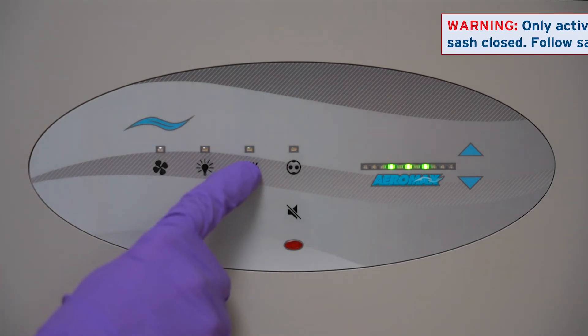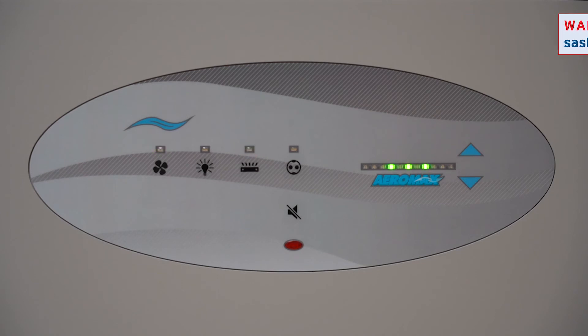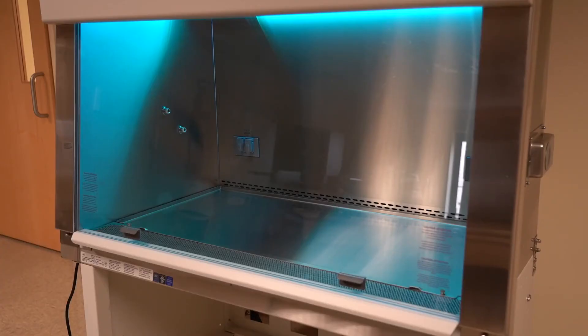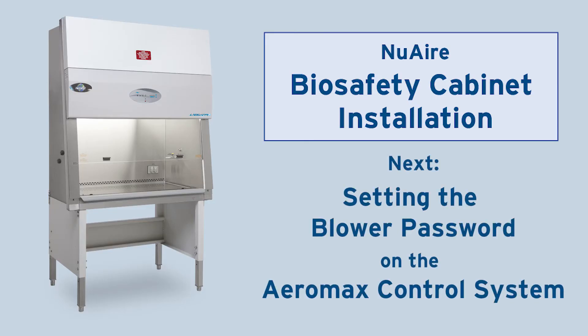When you turn the UV on, it will turn off after the time elapses. A blinking light above the UV key indicates the timer is active. Watch the next video to learn how to set a password to turn on the blower.